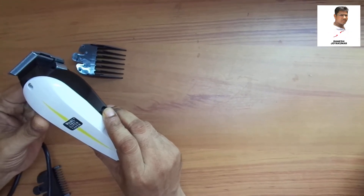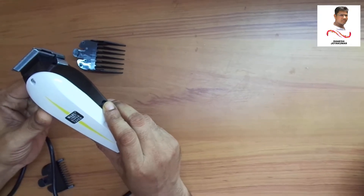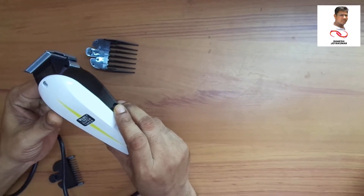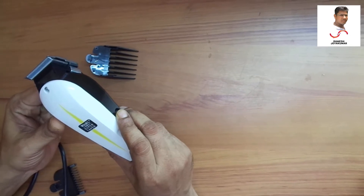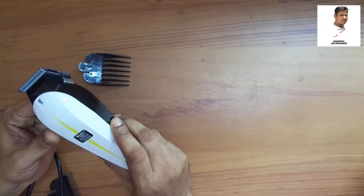This is a small machine. The hair is very thick. This is a powerful machine. It is clear and smooth.